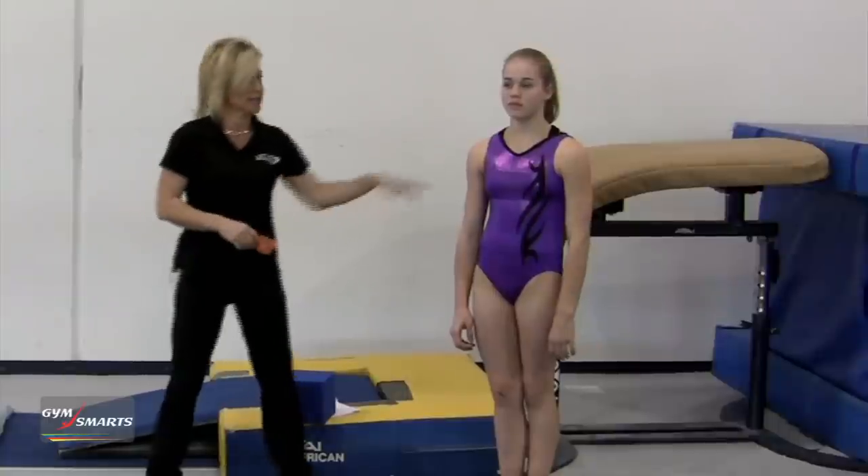Welcome to your gymnastics minute. My name is Kelly Mizuguchi and my assistant helping me out today is Kayla. We as coaches understand the proper technique of teaching a passe full turn on the balance beam.